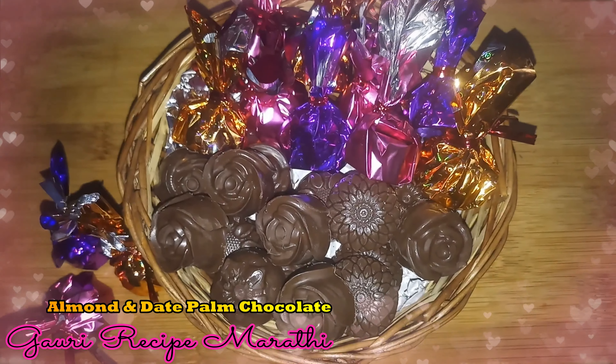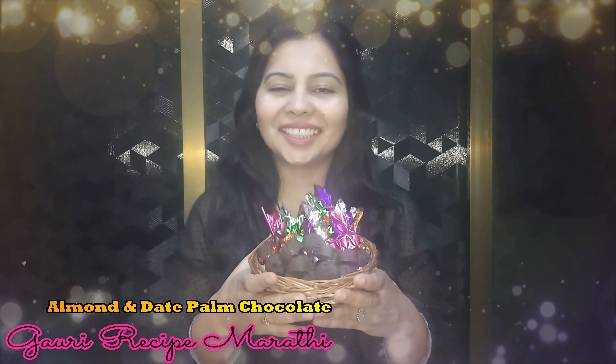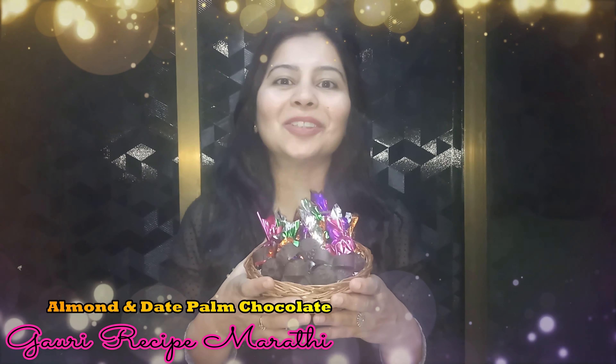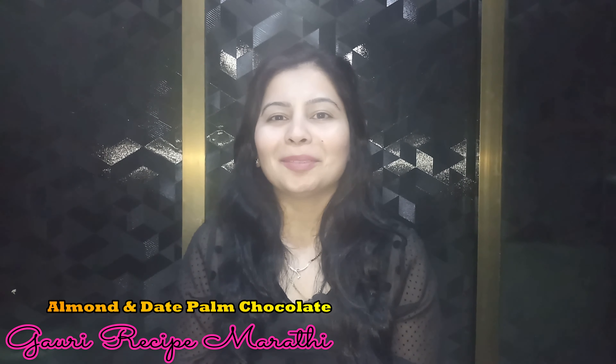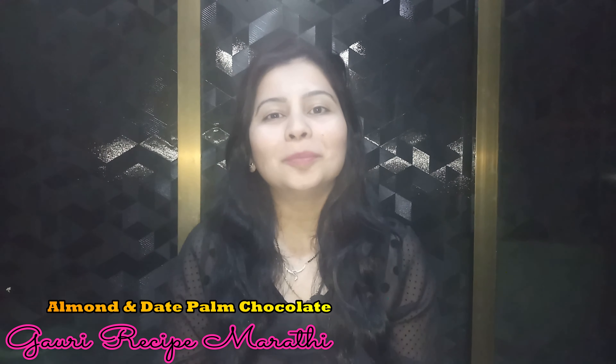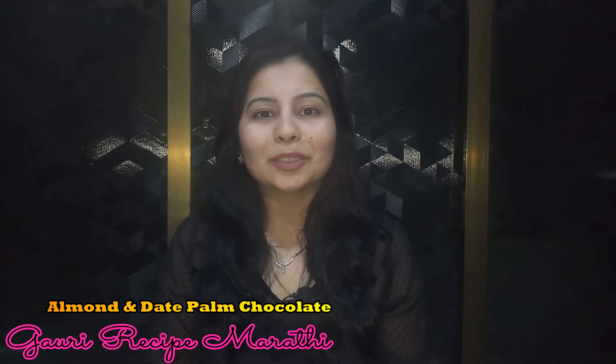We are making a very tasty chocolate recipe. Hello, welcome to the Gauri recipe. Today I am making a very good recipe for chocolates. Today we are making our chocolates.